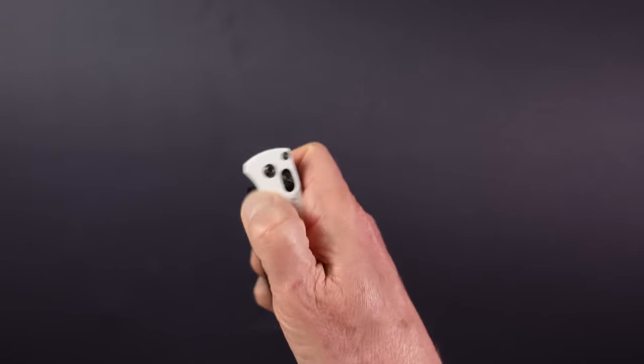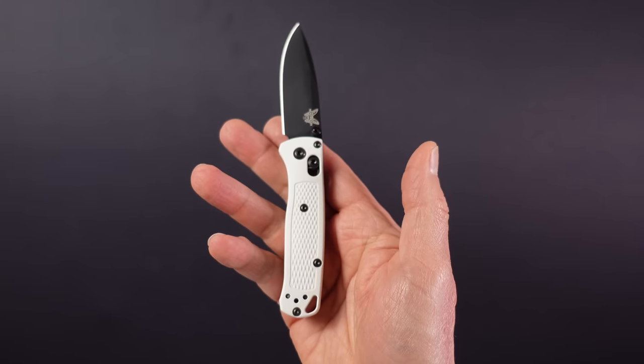Price is around $180 or a surprisingly competitive £140. As always, if you want more information on any item featured, I'll put links down in the description below.